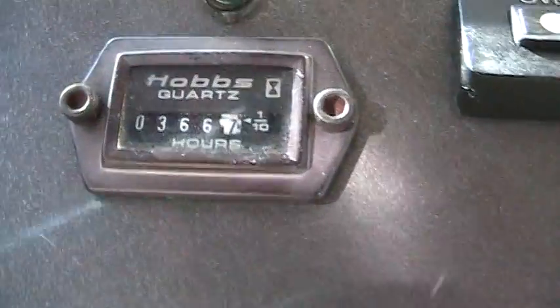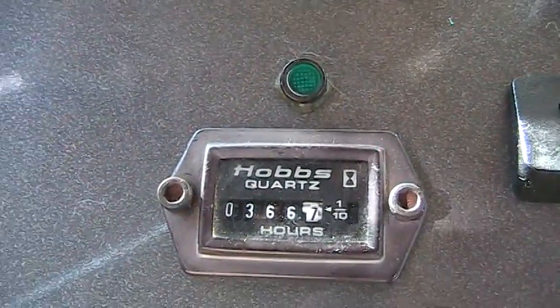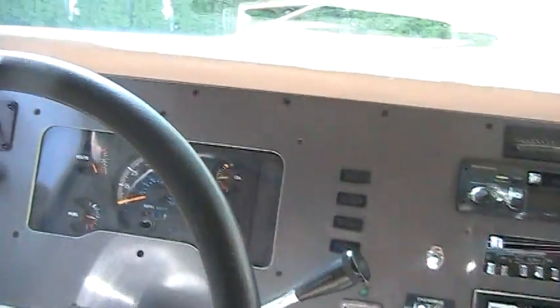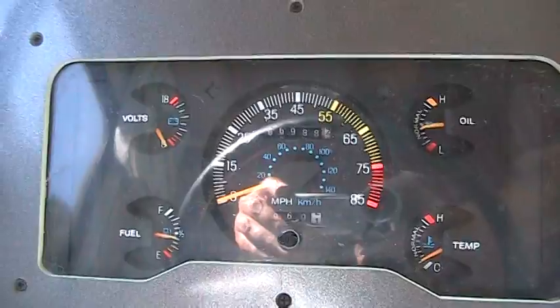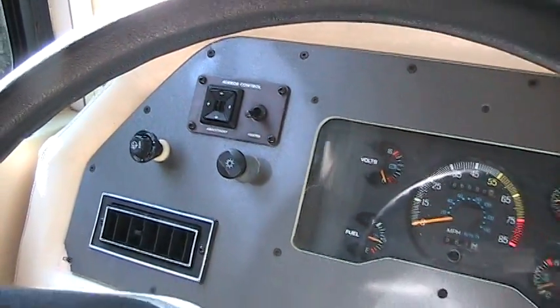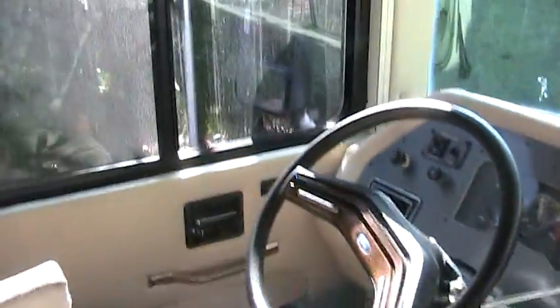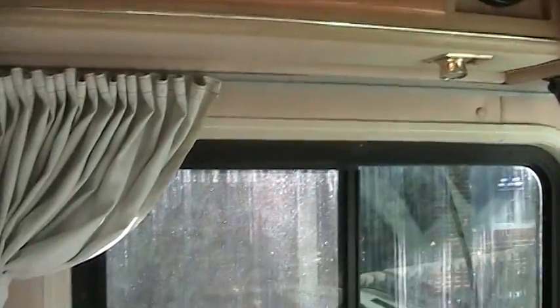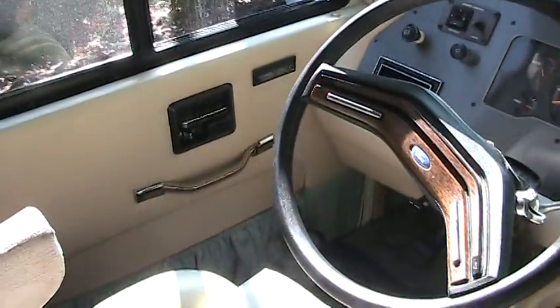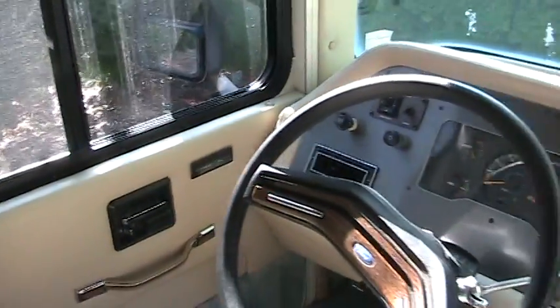The generator has 366 hours on it, which is basically nothing for a 1993 bus. It has 66,000 miles on it. It has adjustable mirrors. There's a door on the driver's side, which I think is the best thing you could ever do — it's nice to be able to hop in and out there quick and go back and check something quick.